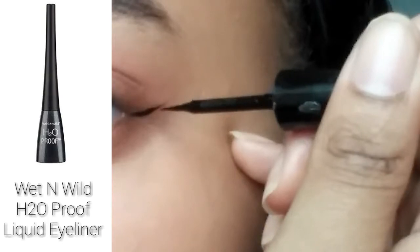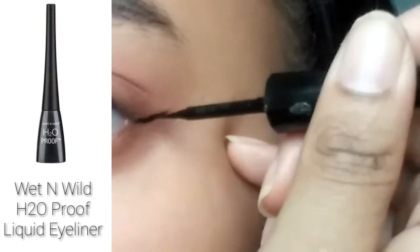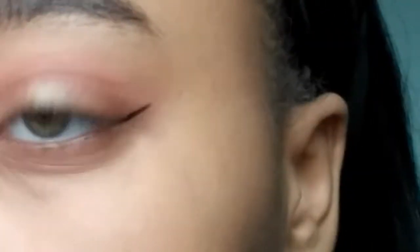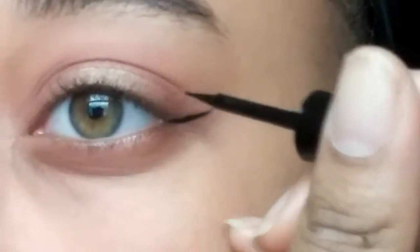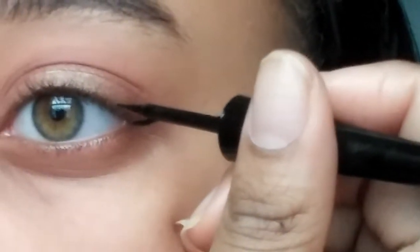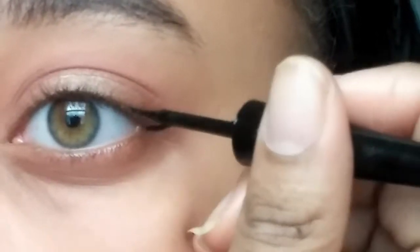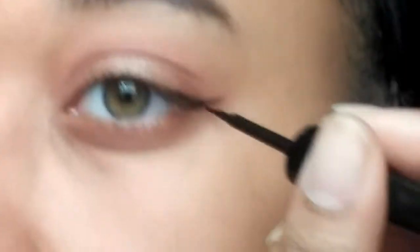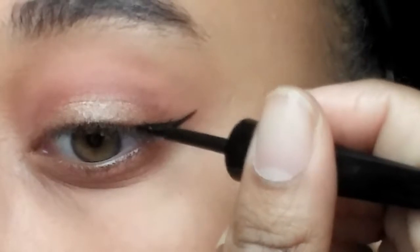I feel like a lot of Instagram baddies do eyeliner, so I'm going to use my Wet n Wild H2O proof eyeliner. I'm going to start with drawing a thin line and taking my time as I bring it out — this is real time how I do it. I think I could have done better, but I'm really not used to it because I don't do it very often. I'm going to bring that line out and then connect a smaller one from the top to the bottom, and then using very small strokes, I'm going to fill it in.